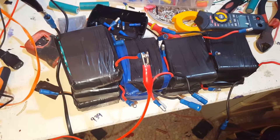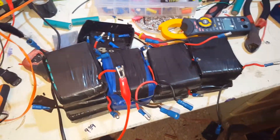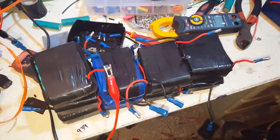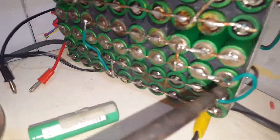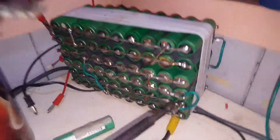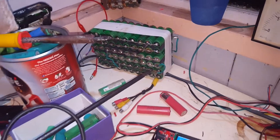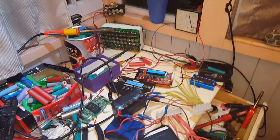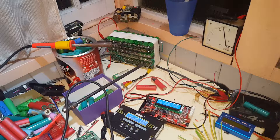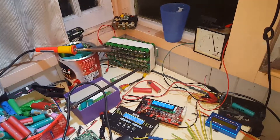Every balance charger I've played with, looked at, or considered buying only has 200 milliamp balancing. Now on that battery there — my middle pack — they were never built to capacity, so my middle pack's a bit weaker than the outside two. That can take an extra two or three hours just to bring that middle pack up to match the rest, and you can feel the wire to the middle pack get warm.